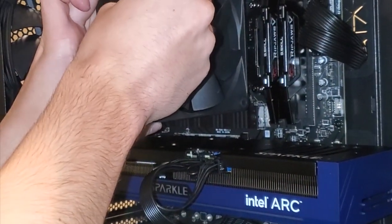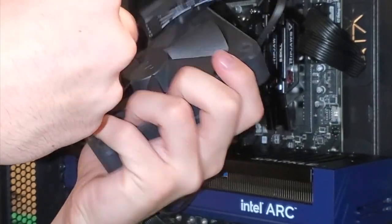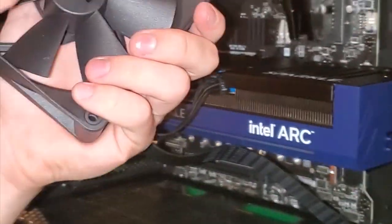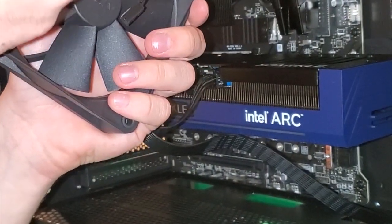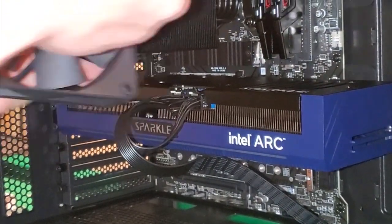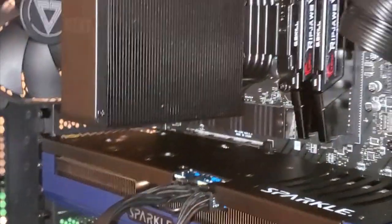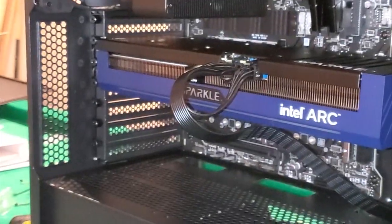How does this GPU support bracket work? That's the clip that holds it in place. I would think there would be some screws that go into it somehow. We're going to look at the directions here.